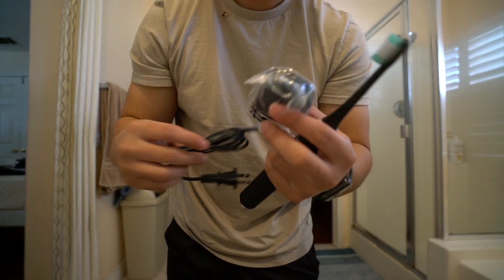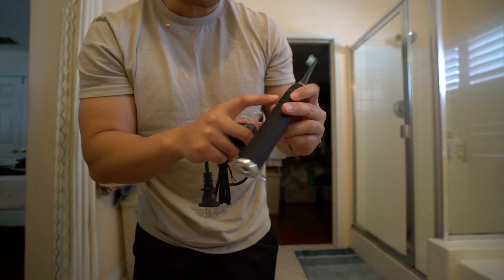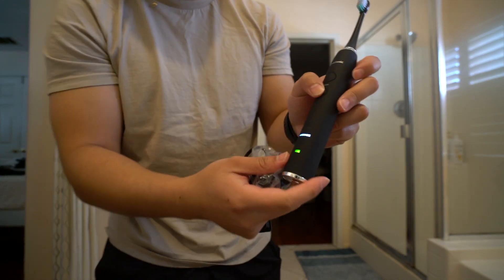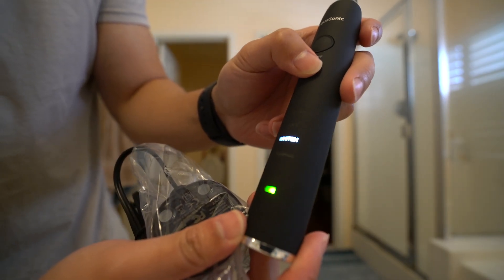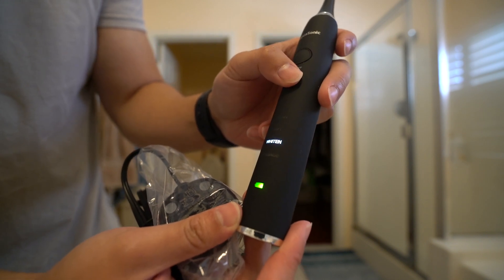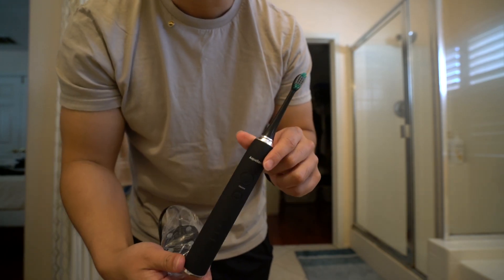I think there's eight toothbrush heads in total — there's three, another three, one, and then there's another one that comes inside of the case. Here's the charging base, so that's basically it. Maybe I'll give you guys a review once I start using it more. There's different settings — you can massage your teeth, there's cleaning, soft, whitening, and different settings. Yeah, that's basically it, so I'll be using this from here on out and let you guys know how it is.